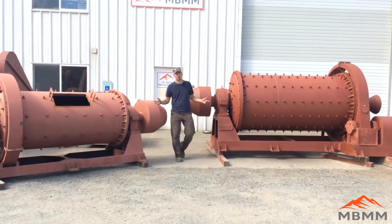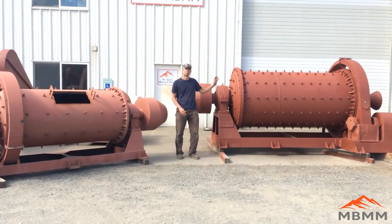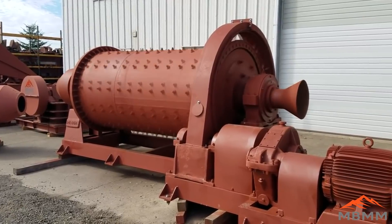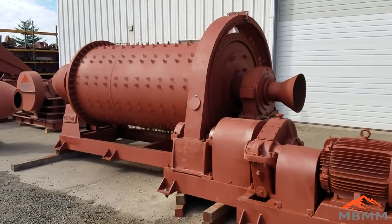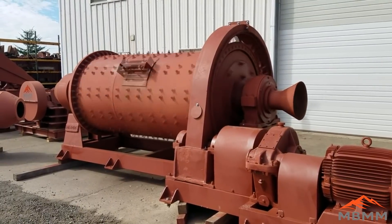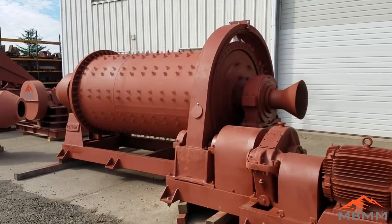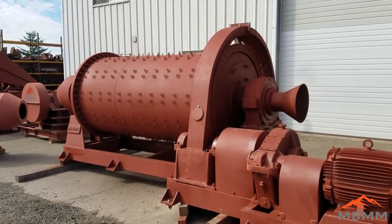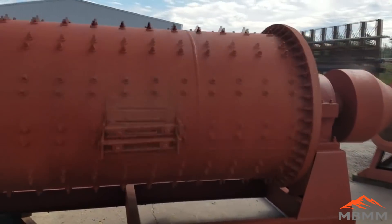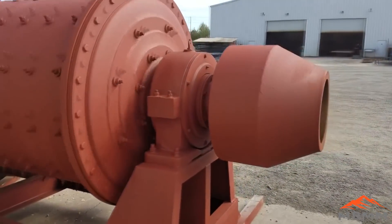Today I want to talk a little bit about the ball mills we sell. I wanted to walk you through this 3x6, 1 ton an hour ball mill, as well as this 4x8, 2 ton an hour ball mill. This is our 4x8 ball mill, and it's designed to run 2 tons per hour at about a half to three-quarter inch input and discharge about 50 to 60 mesh. The mill is designed to turn between 30 and 32 RPM and weighs about 30,000 pounds when fully loaded with balls. To reduce the discharge size, the retention time needs to be increased by decreasing the throughput or the flow of water through the ball mill.